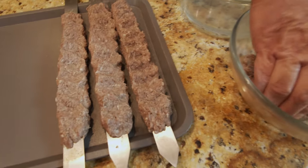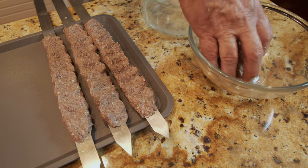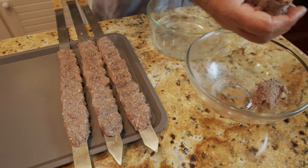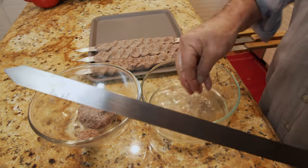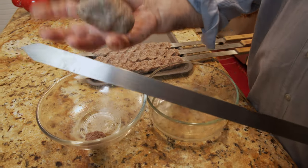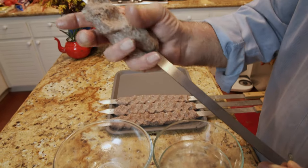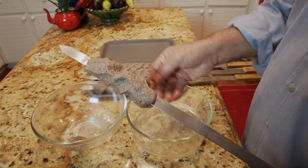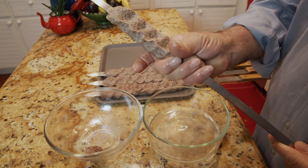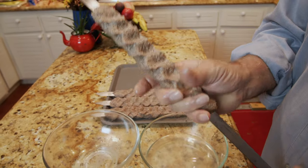I've made them smaller, medium, and longer to show different sizes — it doesn't matter as long as you do the right technique. Take some meat, roll it into a ball, place it on the skewer, secure it, wet your hand again, push it down, and come back to do the same thing.